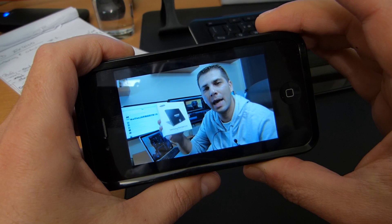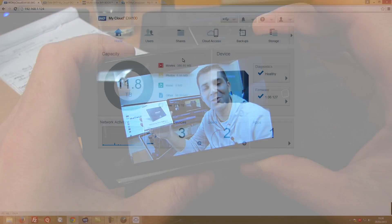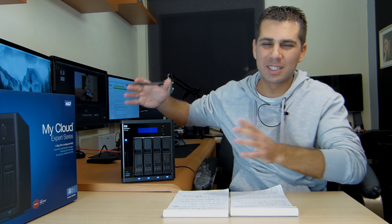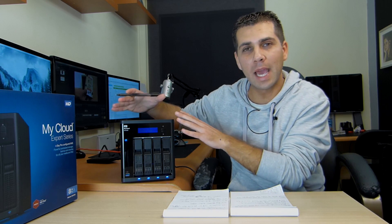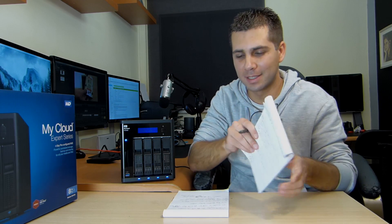That's it for this video. Don't forget I'll be doing a full series. Hopefully you enjoyed this first approach to the EX4100. So far, the experience has been great — I've been building my list and taking notes that will be covered in the future videos.